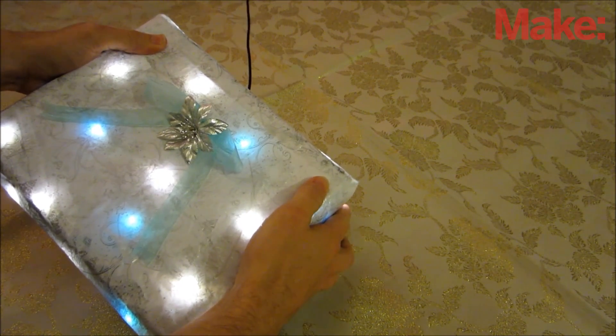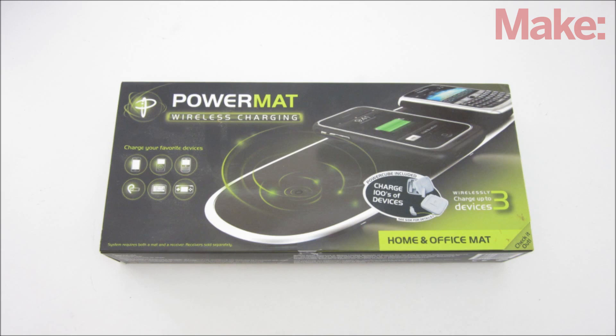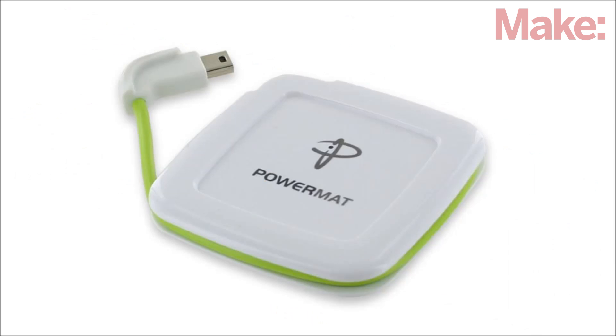Since no one wants their present tethered to the wall with power cords, we're going to power it wirelessly. The first thing you need for this project is an inductive charging system. A transmitter plate converts electricity from a wall outlet into electromagnetic pulses that are sent to the receiver, which then converts them back into electricity that can be used to charge mobile devices.